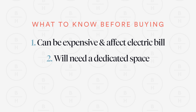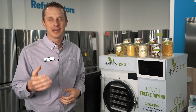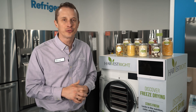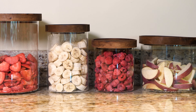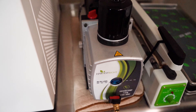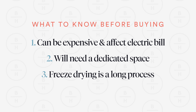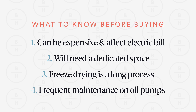A couple other things to consider is time. Freeze drying is not a quick thing to do — it doesn't take just a couple of hours or a few minutes. Many times it may take 24 hours, up to two or three days, to freeze dry one batch of items you're looking to store. And finally, depending on the machine and the type of pump you get, the oil pump that comes with a Harvest Right freeze dryer is something you need to maintain over time. You need to change that oil quite frequently — every three to four uses, that oil needs to be changed.